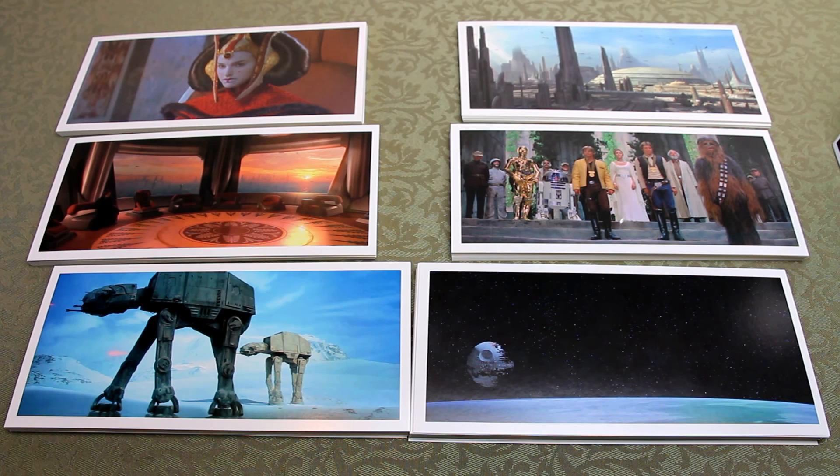I've picked six views that I particularly like — ones I could immediately put into frames — one iconic shot from each movie, just to make it a little bit easier to see.